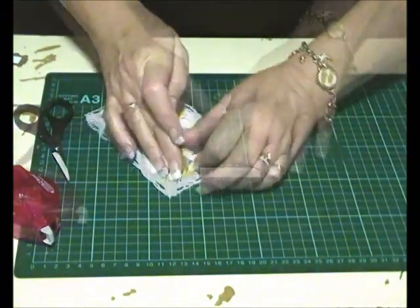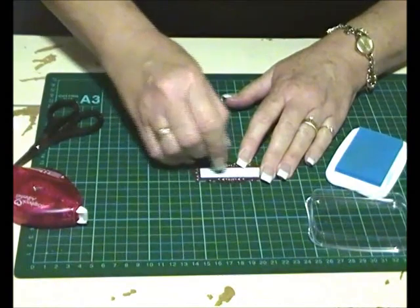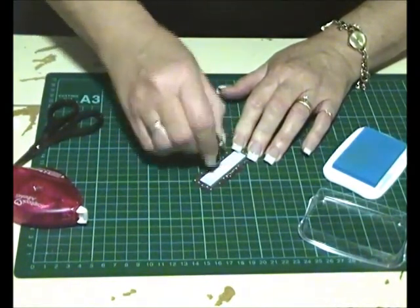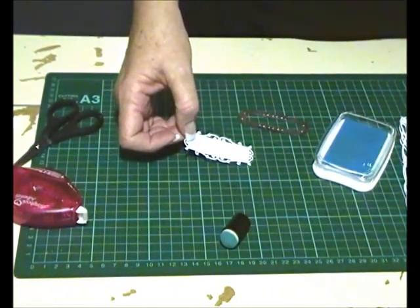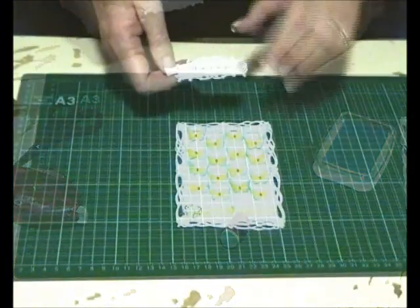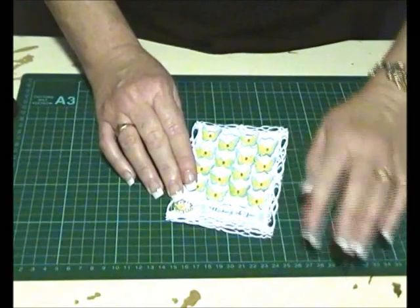Now we're going to do the tag. I'm sponging with the Imagine Crafts electric blue Radiant Neons, lightly going around the edges — you'll see that forms a frame. I'm going to stamp a sentiment on there from the Stamping Scrapping Labels 25 Floral Friendship set, using VersaFine Onyx Black. I'm using some crafty foam tape on the back and just lining it up. And there we have it — the card is finished!